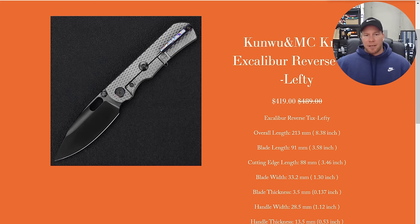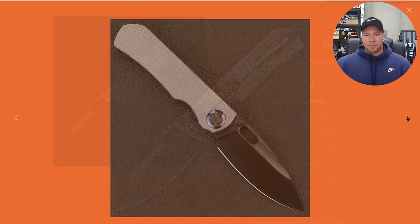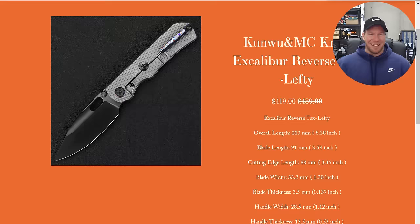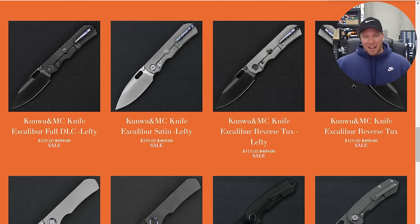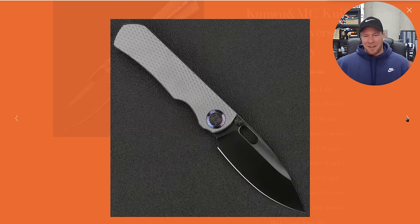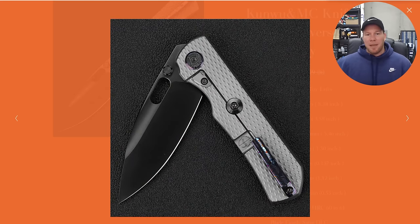We can see here the left-handed version of the reverse tux version of the knife. It has a pocket clip mounted specifically for left-handed people. On the left-handed version, you have the nice clean front side, or the show side. Because it is an integral, you'll have no visible hardware and the texture pattern all the way out to the edges. The only thing you could call branding is just the Kunwu-specific pivot — their typical pivot that we normally see there. I feel like this really came out nice, both on the show side and the non-show side.